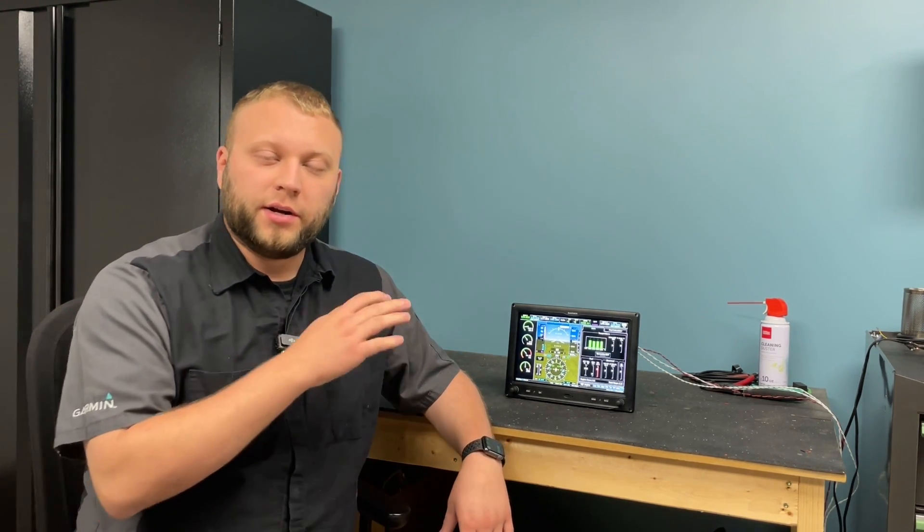Hi guys, Adam from Middles Panel Builders. I want to give you a quick tip on the G3X system for our first installment of Quick Tip Tuesday. Today we're going to talk about restarting the screen.